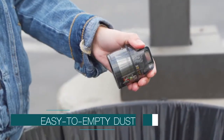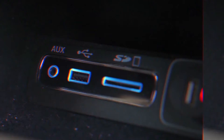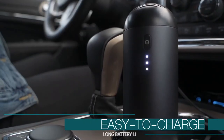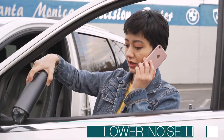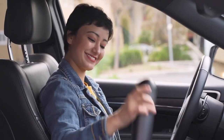Capsule has an easy to empty dust cup. Simply detach the dust cup and dispose the debris. Capsule is lithium battery powered with LED indicators for the remaining power and can be plugged into any USB-A port for a recharge. Capsule has a noise level of around 70 dB, which won't be an annoyance to you or anyone around you.